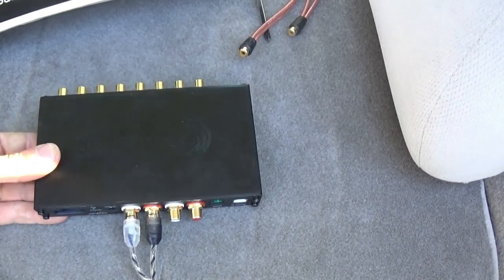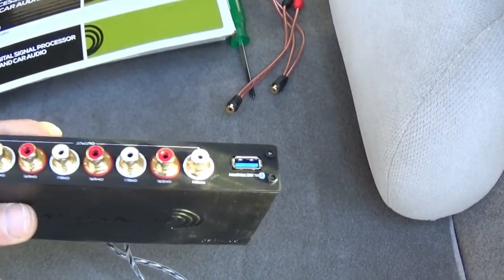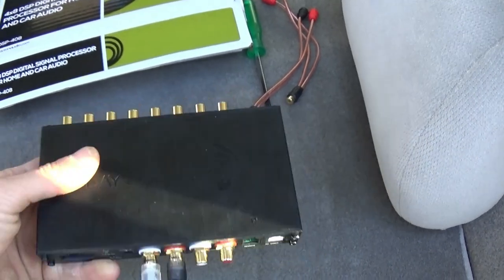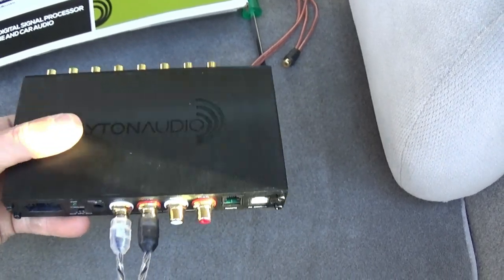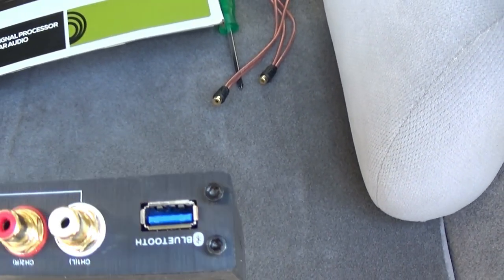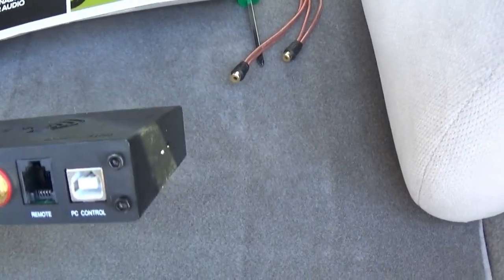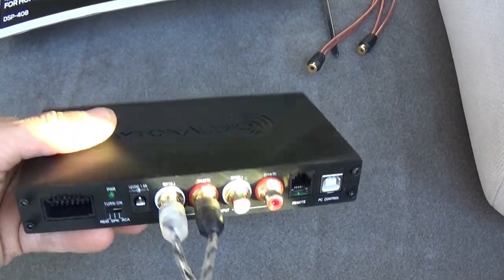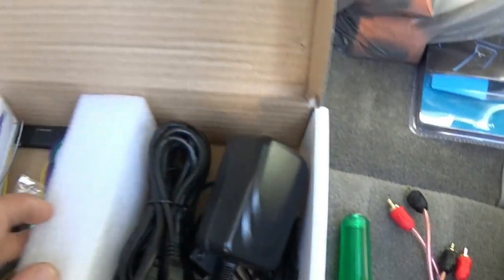This actually came from one of our subscribers. I don't know if they really want me to shout them out, but they know who they are, so that's awesome. He was watching the videos and said he had this sitting around and thought it was what I needed — and it is. We have the Bluetooth dongle, the switch, the cable to link it to the computer for PC control, all the power cables — everything's here in the box.